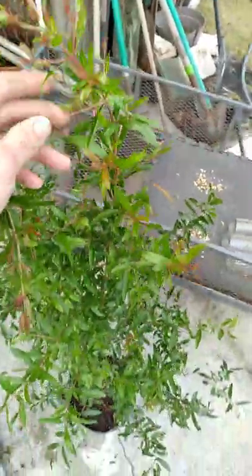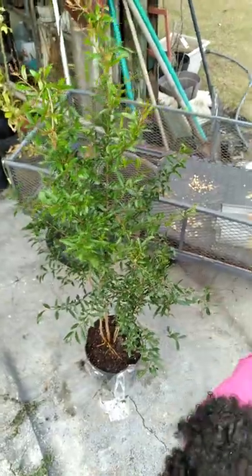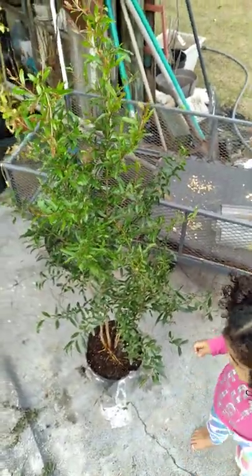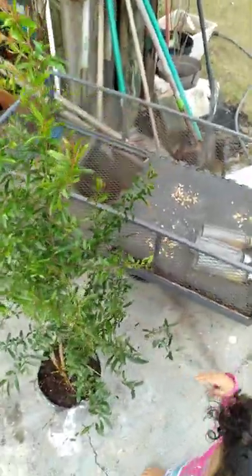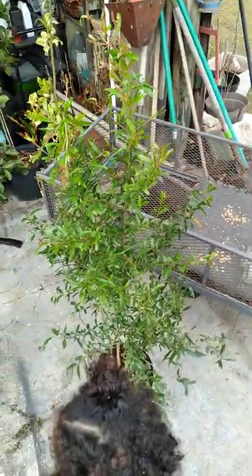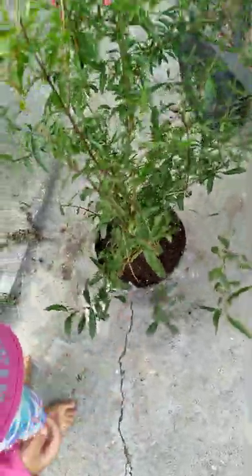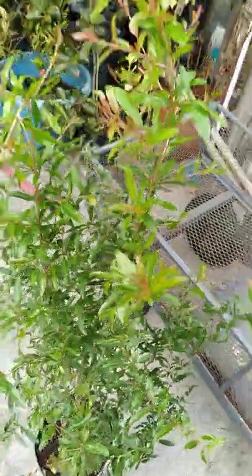I'm also experimenting with the Afghan and the Azadi pomegranate — they say they do well here in Florida too. I know the Wonderful pomegranate struggles; you have to keep the copper on it or they'll rot. Anyway, guys, I just wanted to share this new tree I got — Vietnamese tropical pomegranate. All right, I'm out.